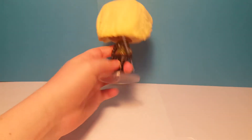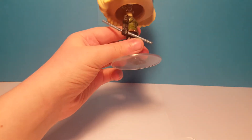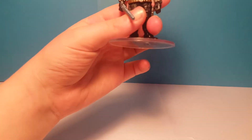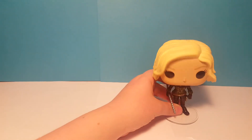There's the back. And she is holding a stick — not a stick, but a staff, that's what it's called. That's a really cool pop, so thank you so much for watching.